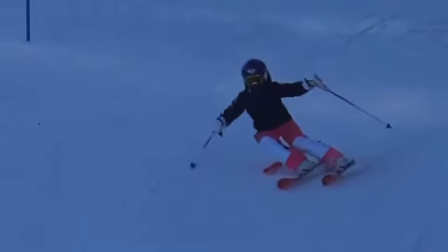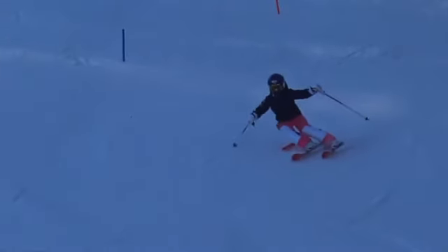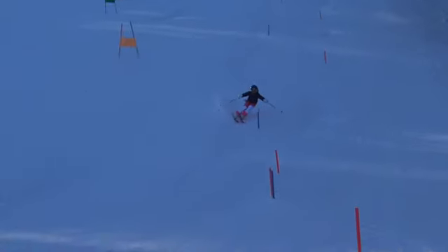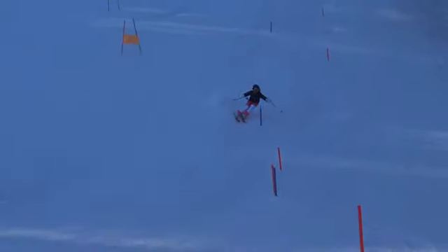Again, legs got a little together up here at the top of the turn. And again, I think you can kind of see just a little bit on your heels. So coming in here, feet got kind of close together.